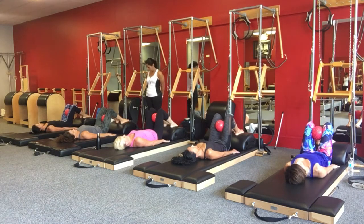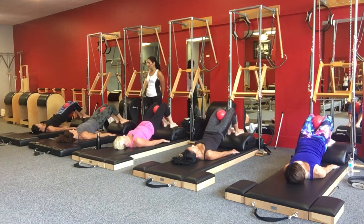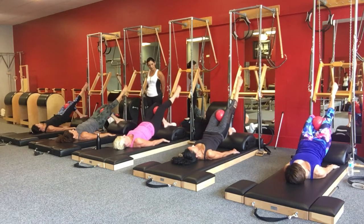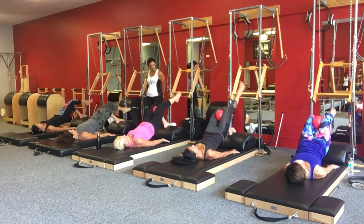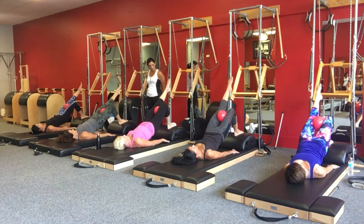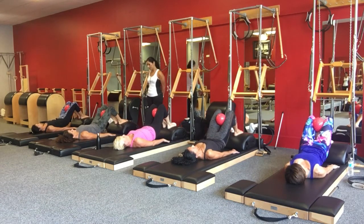That's exercise 1. Roll up, curl, lift all the way up. Lengthen that right leg out, straight out, hold — 2, 3 — now bend, switch. Feel the leg out, hold — 2, 3 — and bend. And roll all the way down. That's exercise 2.